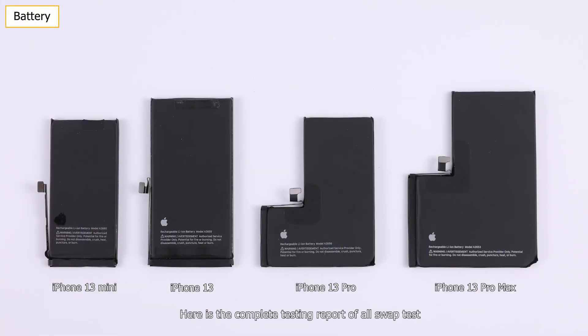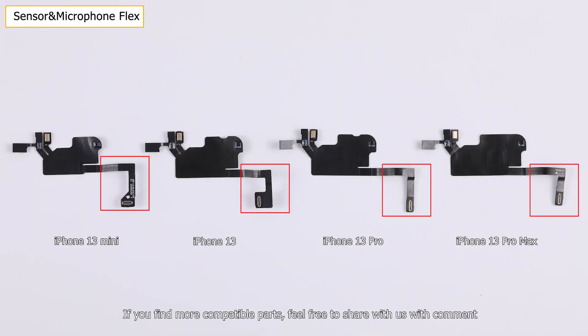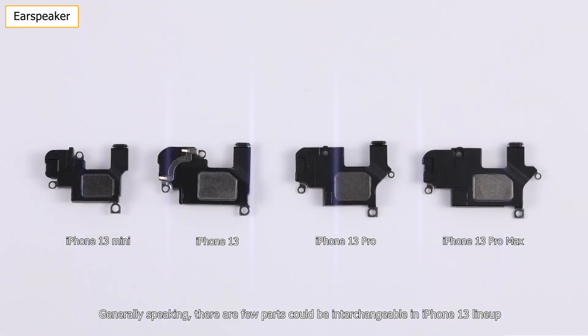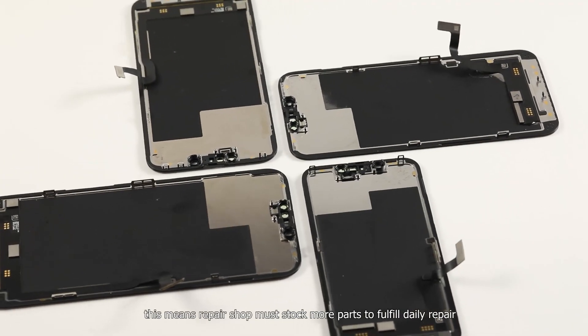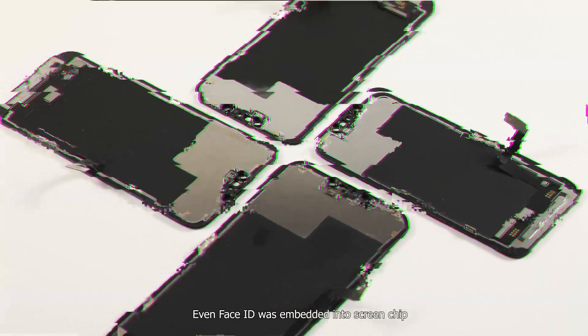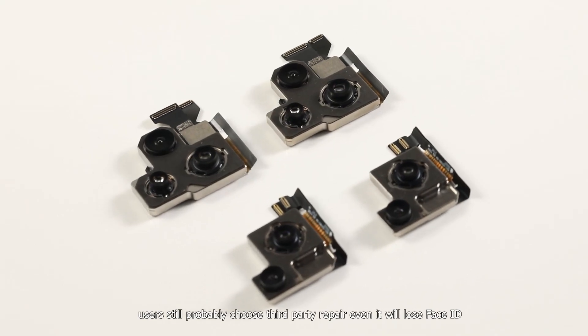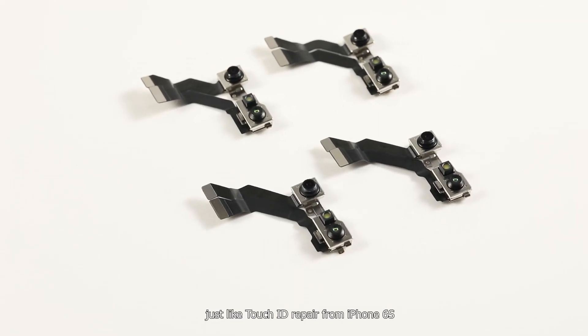Here is a complete testing report of all swipe tests. As for other parts, because of different shape and size, it's unnecessary to arrange more tests. If you find more compatible parts, feel free to share in the comments. Generally speaking, there are few parts that could be interchangeable in the iPhone 13 lineup, meaning repair shops must stock more parts to fulfill daily repairs. Even though Face ID is embedded into the screen chip, if Apple charges too high a price for Face ID repair, users will still probably choose third-party repair even if it means losing Face ID — just like Touch ID repair on the iPhone 6s.